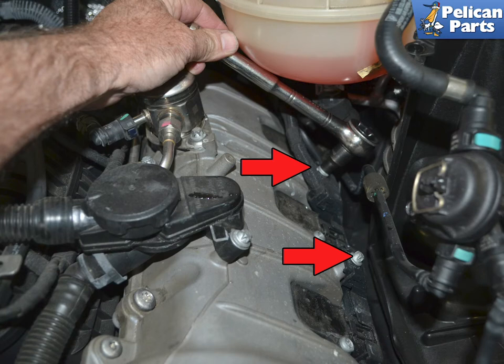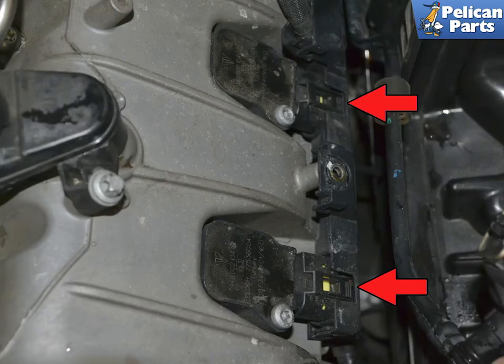Use an E10 socket or wrench and remove the two E10 hold-down bolts as indicated by the red arrows. The front two wiring connections are covered in a plastic sheath. Squeeze down on the clips, indicated by the red arrow, and slide the connections off the coils.